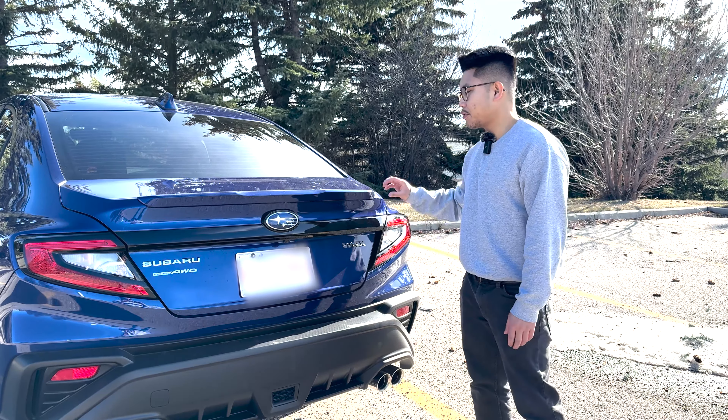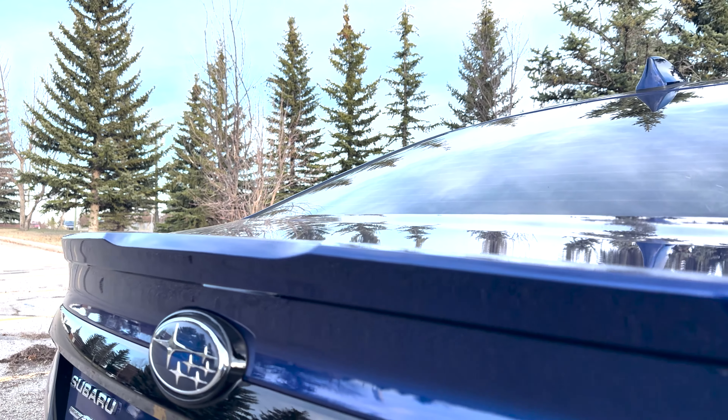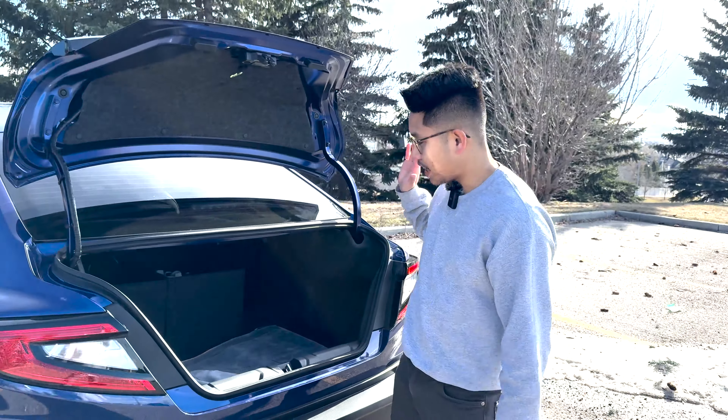Moving up is the lip spoiler — the WRX has always had a small profile spoiler compared to the STI which always had the big wing. Opening up the trunk we see a lot of usable cargo space, which I've already utilized.